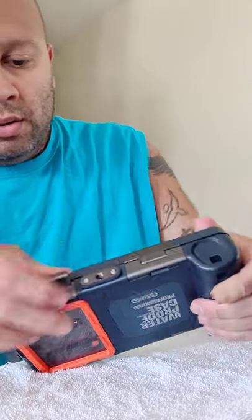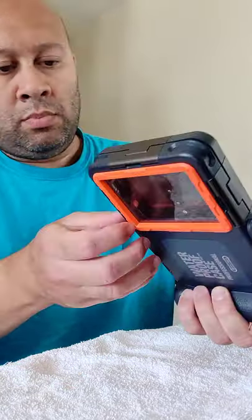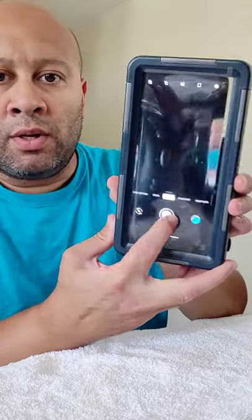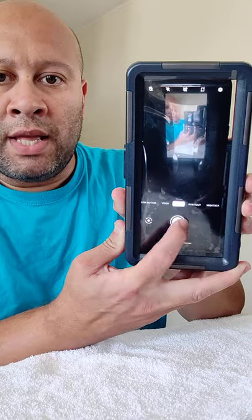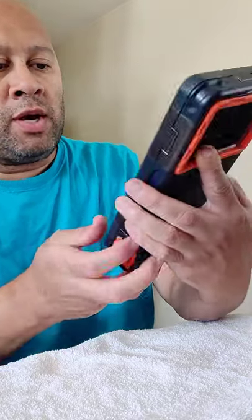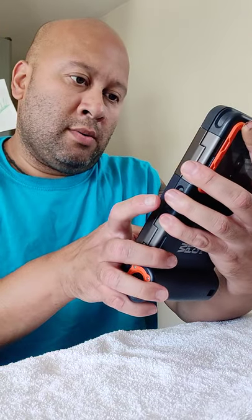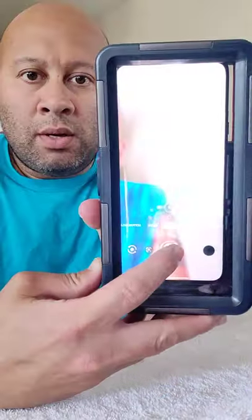We're going to see whether or not it actually takes pictures with the case on. You've got to keep in mind that touchscreen features you use on the water — it's not going to work when you're trying to slide. But you can take a picture with it. It'll work, snaps photos. I'm going to try to take one with the case on. Let's see what we got here — take a picture of me. So that works.